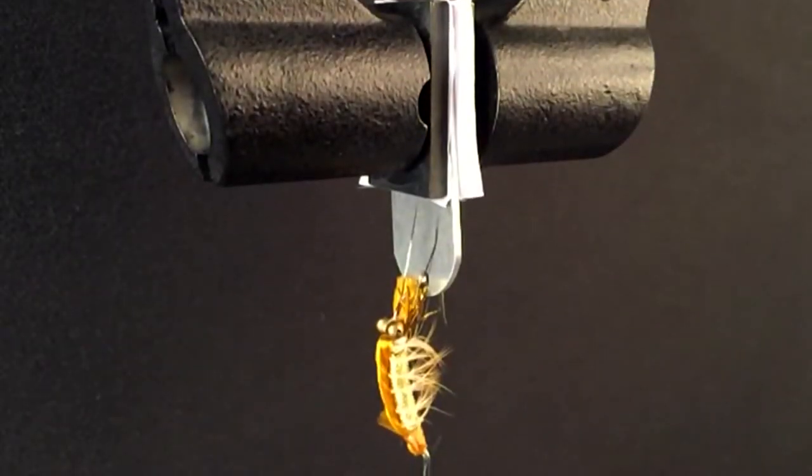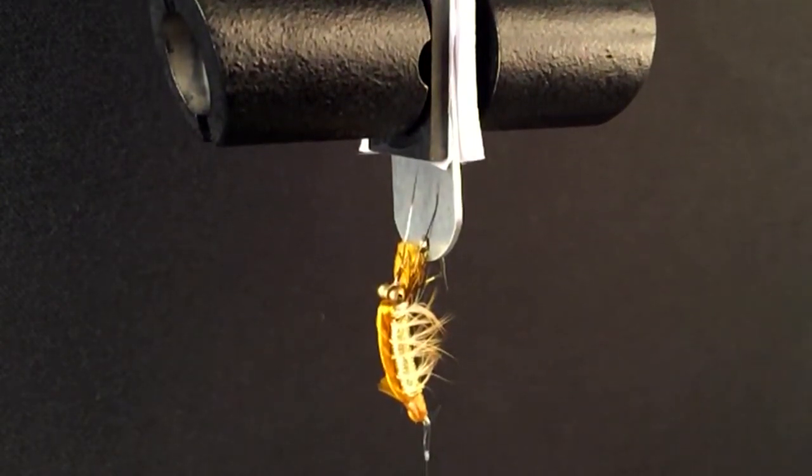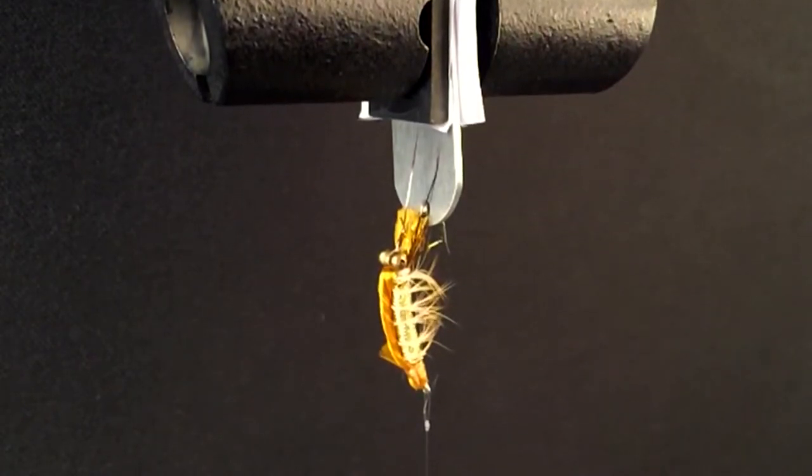The following knot was tied in a sample of Rio's 10-pound steelhead salmon tippet material and tested on our Instron machine to illustrate its relative braking strength.